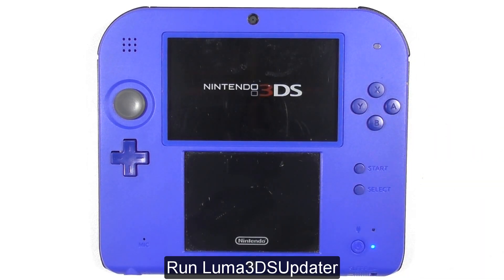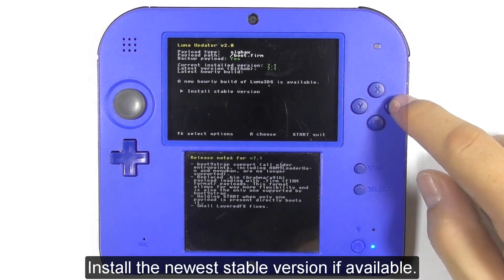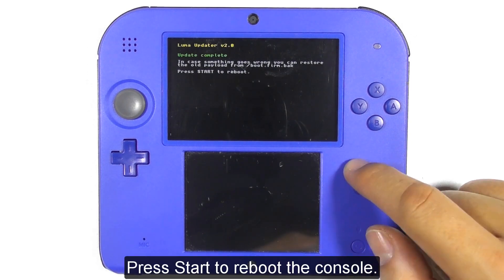Run Luma3DS Updater and install the newest stable version if available. You can see that now you can successfully update Luma3DS. Press Start to reboot the console.